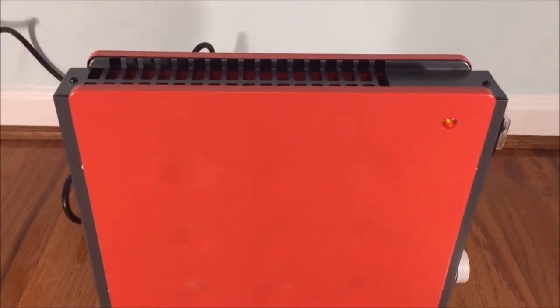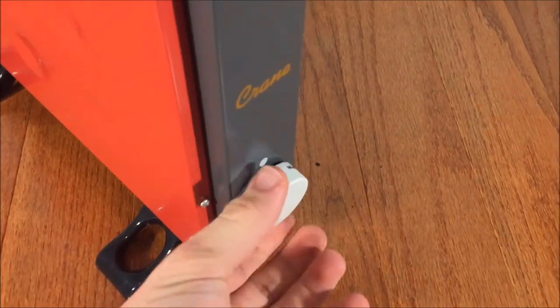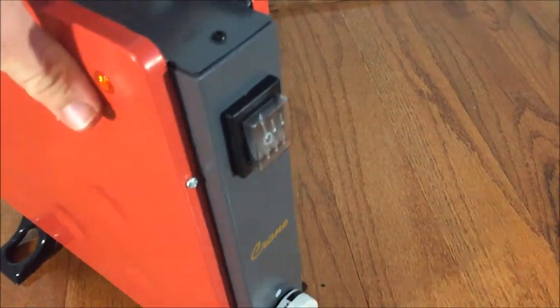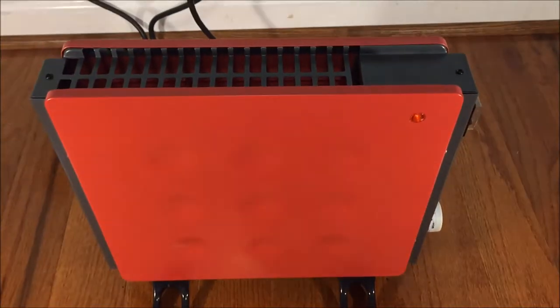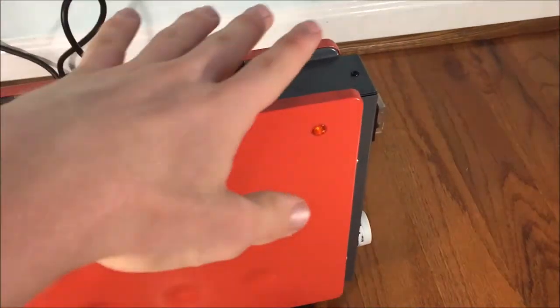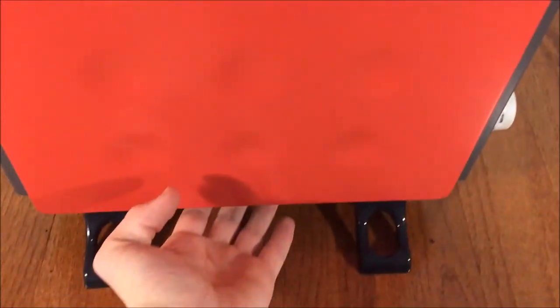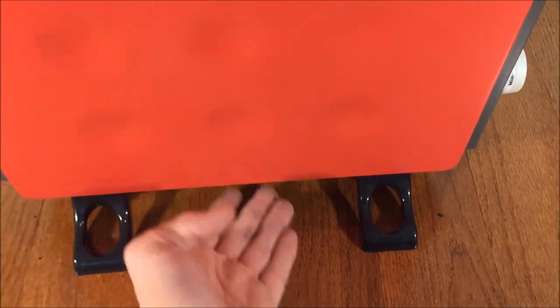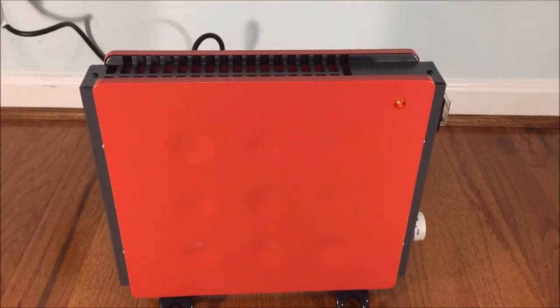Alright, we now have power. Turn the unit on, bump up the thermostat, and turn it on. It's already getting pretty warm — you can feel the heat rising already. When the heater gets up to temperature, if you put your hand underneath it, you can feel the cold air rushing in to replace the warm air being displaced by the heater. It's pretty cool — it shows you that it's actually working.